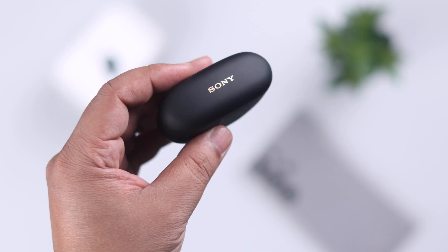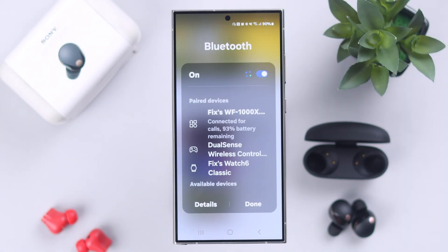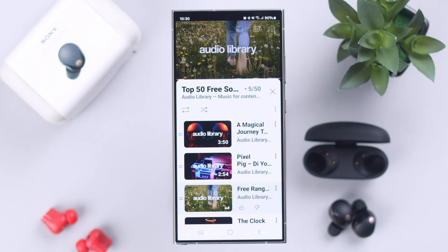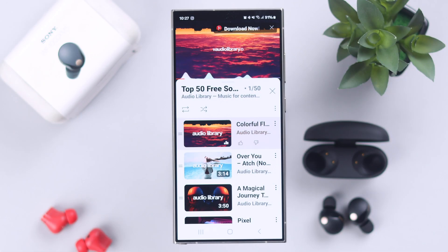On your Sony WF-1000XM5 earbuds, are you facing this weird no sound issue when connected to your Android? You can listen to incoming calls, but it's not playing any music, sound, or audio — music sound is not coming to the earbuds. If that's your issue, in this video you'll know how easily you can solve this problem.